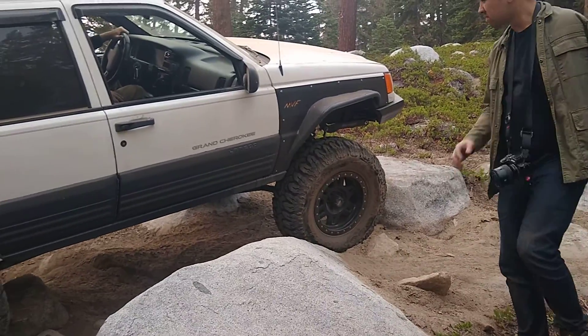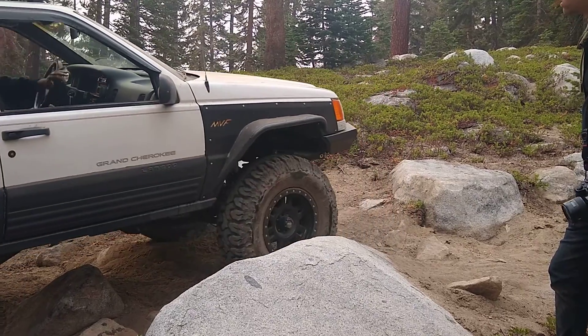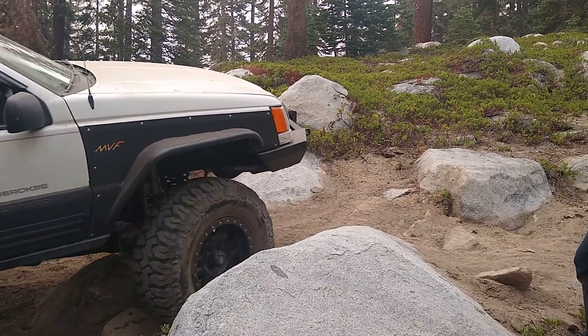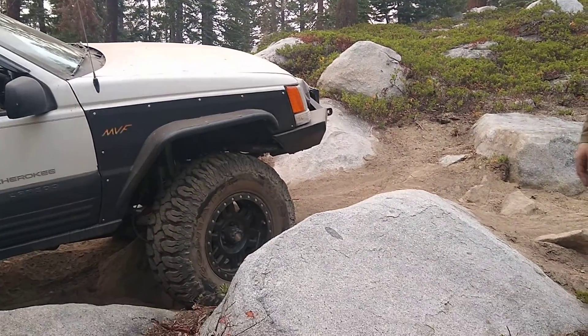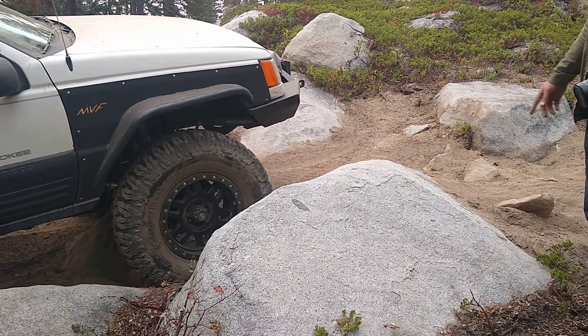You're going to want to correct a little bit more, so back up and while turning the driver. Now you're going to go a little bit passenger, a little bit over this rock here.